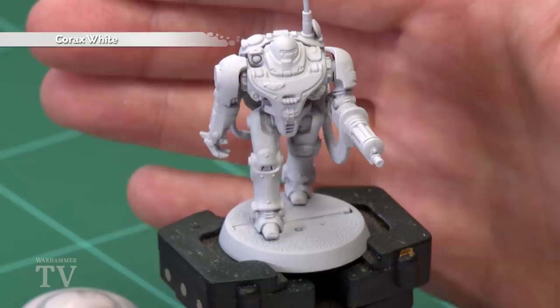Hayden Von Norman has asked how to paint the white armour of UR025, that's the Imperial robot from Blackstone Fortress. The first thing we need to do is undercoat the model. As you can see here, I've used Corax White spray, which is perfect for this colour scheme.